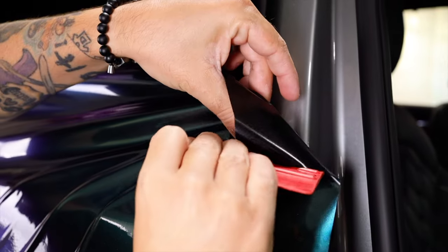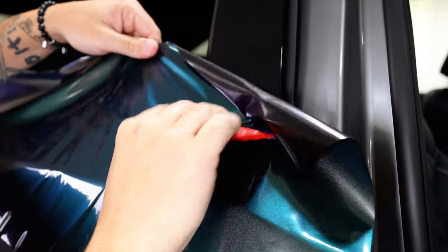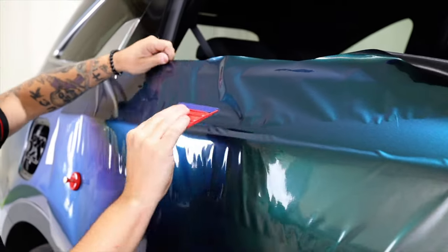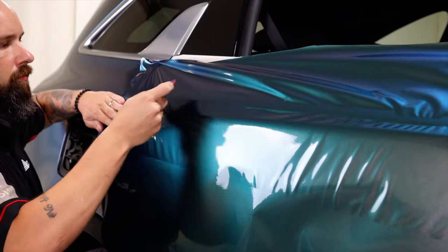Hook the upper corner first — this will create minimal tension. Once that corner is hooked, squeegee the material onto the main surface just above the backing paper crease, then squeegee from right to left. Pick the material up to even out any tension and then hook it on the body.